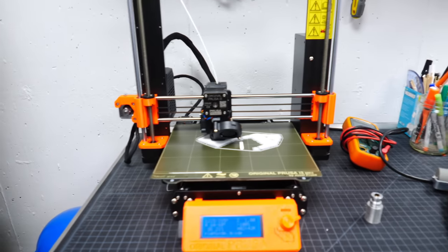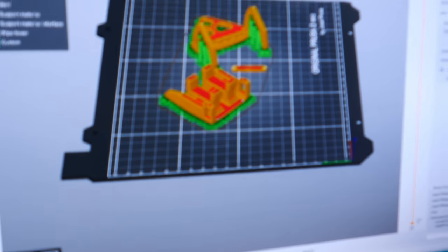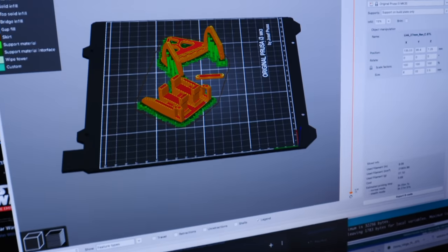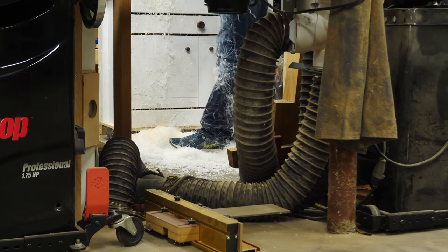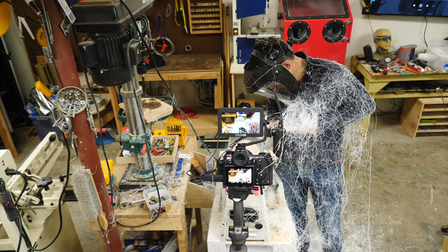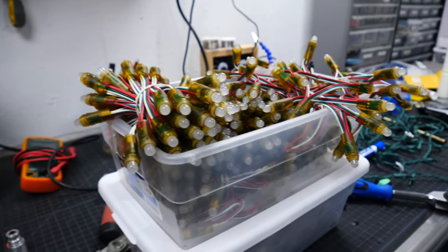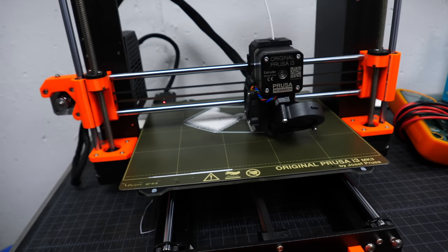While Bob turns stuff on the lathe, there's almost always a 3D printer printing something in the background. Looking at the slicer open on the computer, the parts are assumed to be for R2D2. There's also something else going on back there, but they're not ready to talk about that just yet.